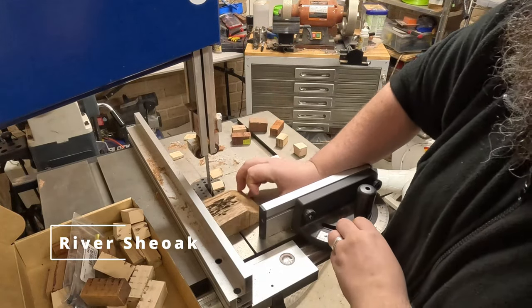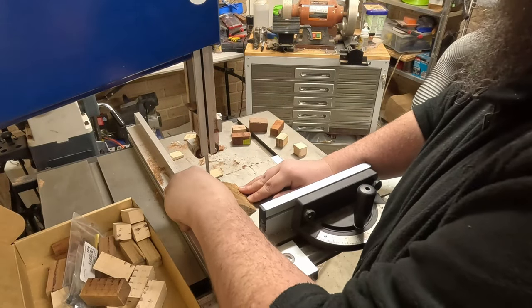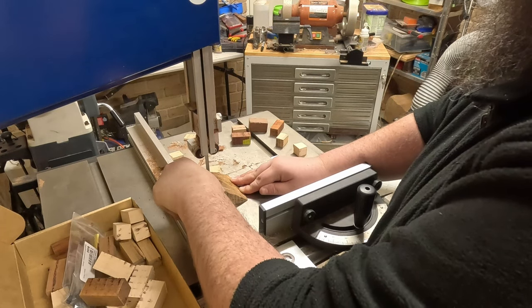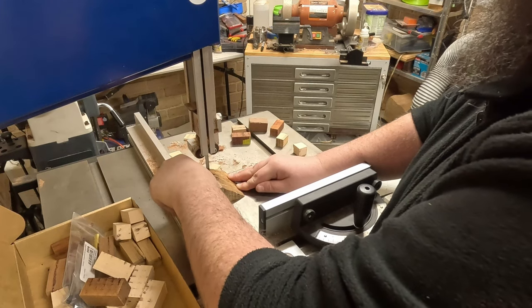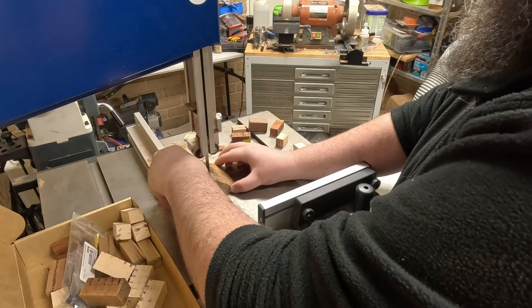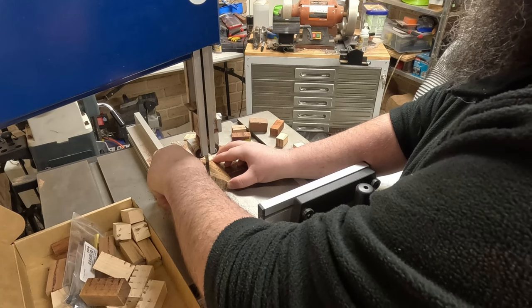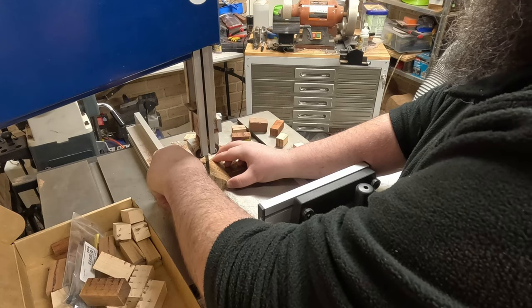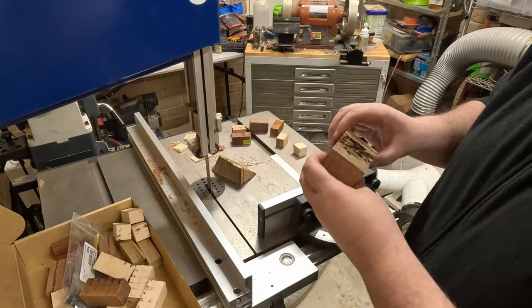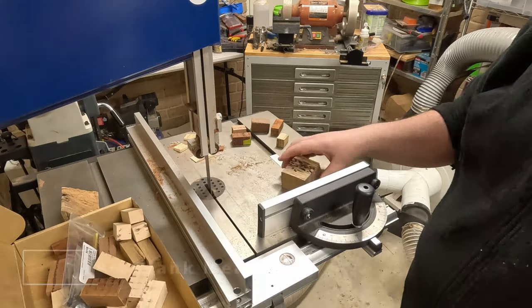Here's a piece of river she-oak now. This river she-oak came from Mudgee. It's a beautiful piece of wood and it's got absolutely gorgeous lace. The pieces that I'm cutting up for the pens are off-cuts from bowl blanks.